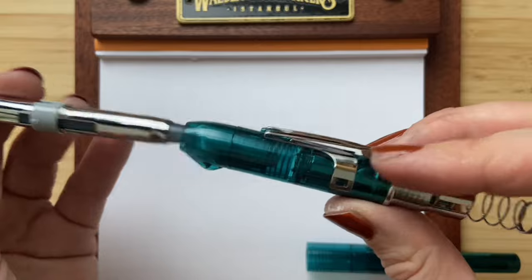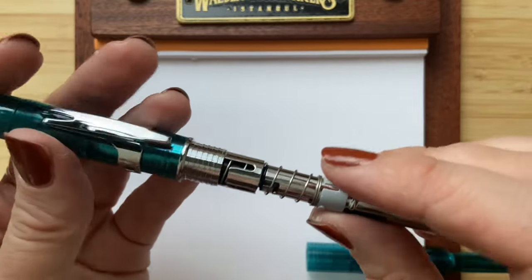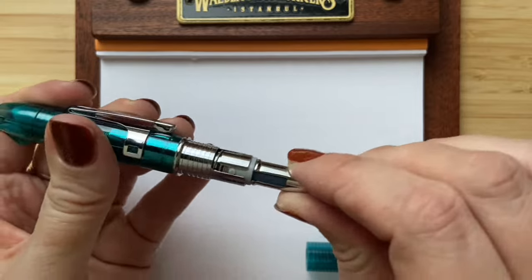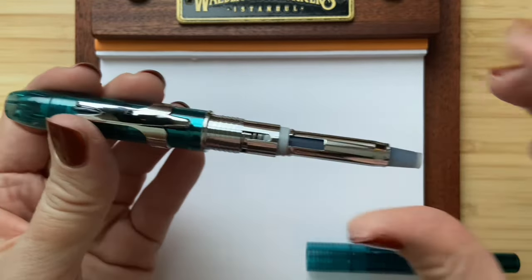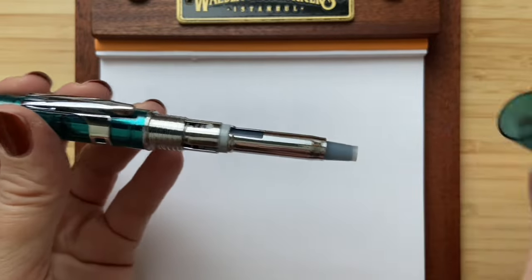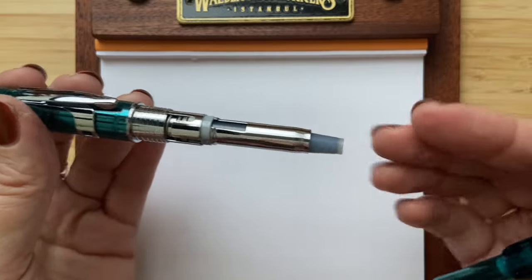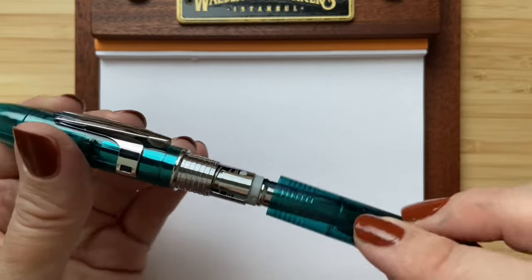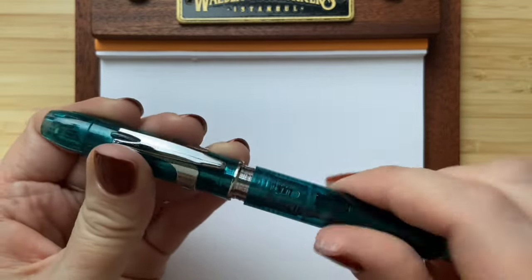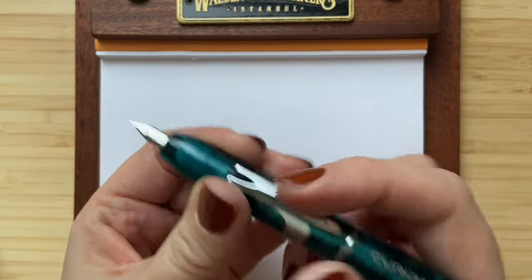It's a bit hard the first time, but then like this. When it comes with the converter I saw in the booklet that it works kind of the same, but then you use a converter instead of the cartridge. And now the pen is inked up — let's get it into writing.